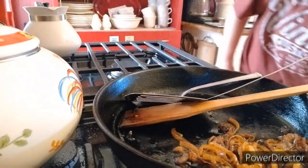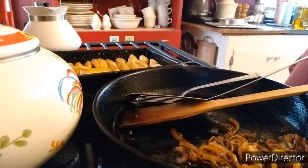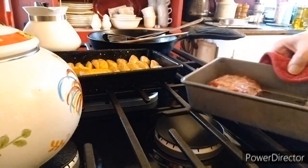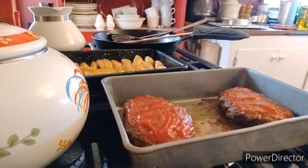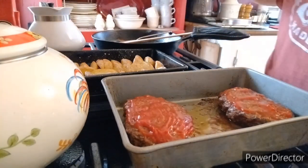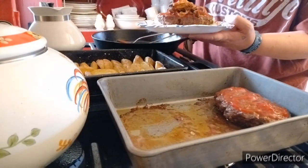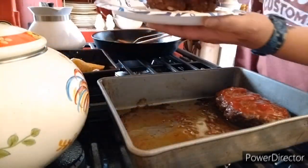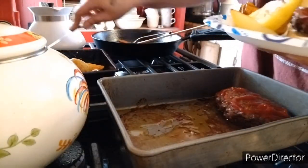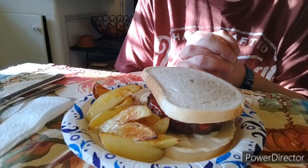Those are done so we're gonna set them aside. I didn't show you guys, but I did end up putting some ketchup on top of the meatloaf patties when they were about halfway done — my meatloaf always has ketchup on it. Let's get this plated up and then go have a taste test. Put some onions on there and then get some potatoes on there. I've got that on a couple of slices of sourdough bread.